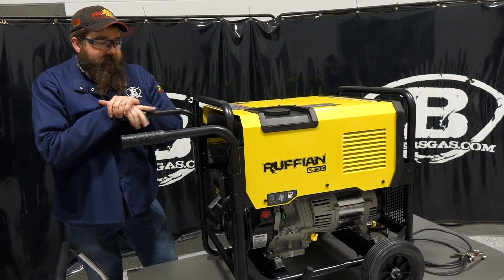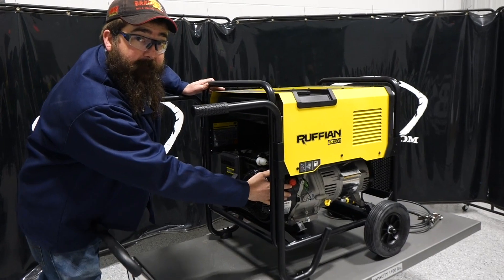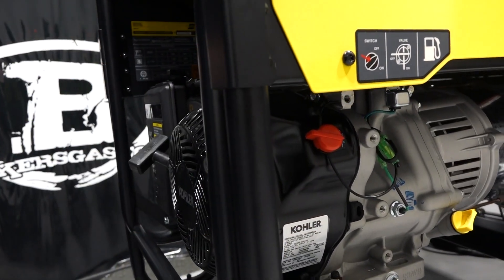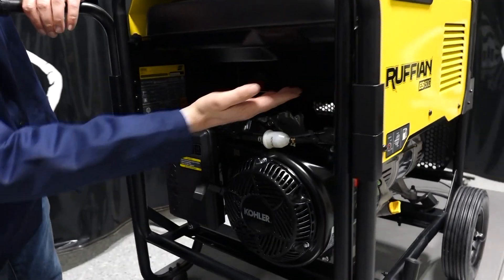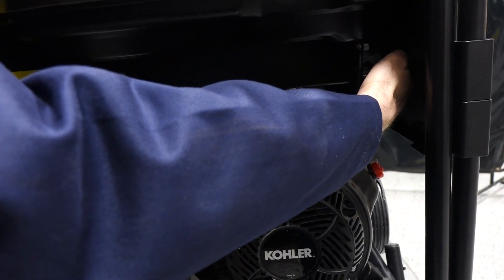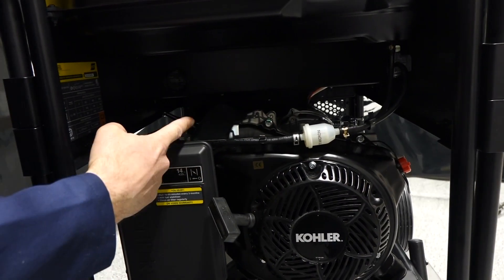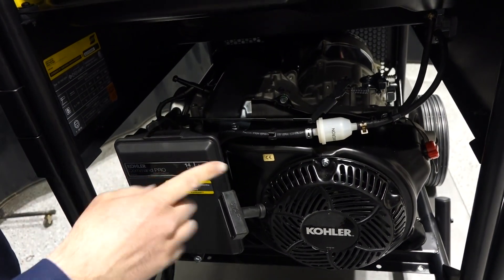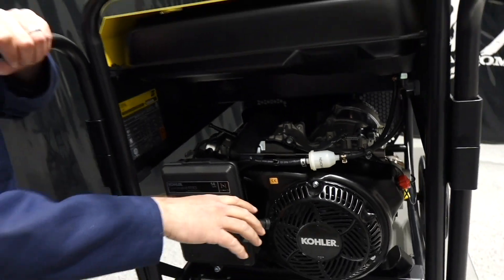Let's get this thing fired up. You've got your kill switch — just remember, I've jerked the cord so many times on other generators without the kill switch on, so make sure that's on. You've got your fuel shutoff valve on the belly of the tank — when it's vertical, it's on. Then you've got your choke — choke all the way to the left for full choke. Once we pull start it, we'll slide it back and open it up and it should take off.